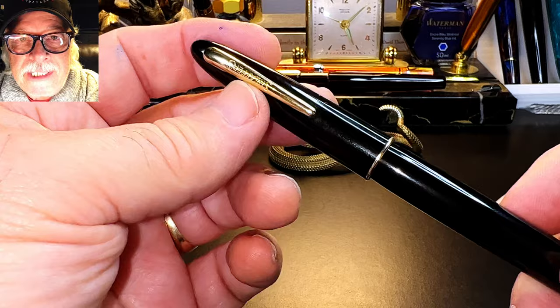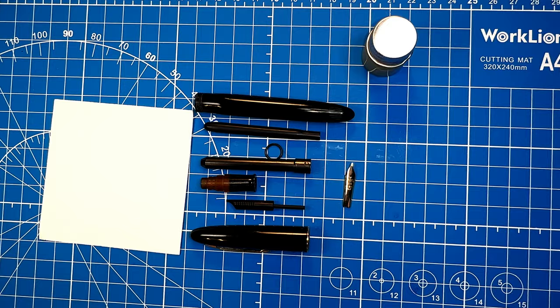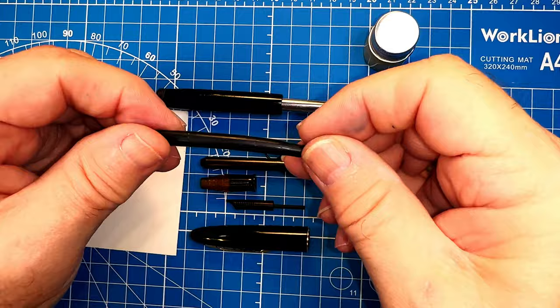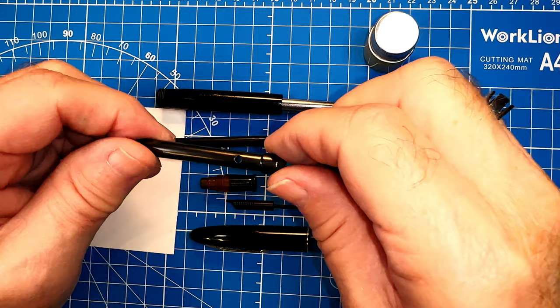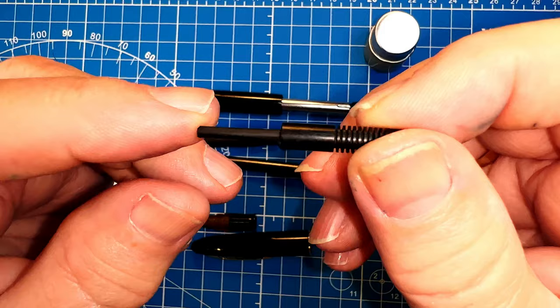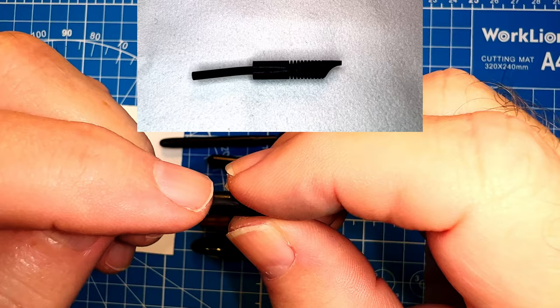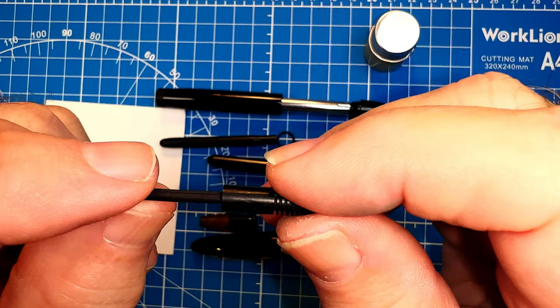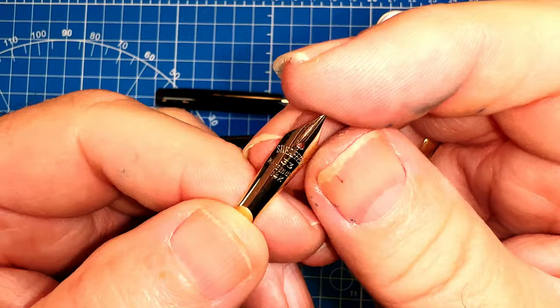Now I'll show you the restoration process. Here I have the Schaefer Craftsman Touchdown in pieces: the barrel, the sack protector, the section, and the feed. The feed had come out of the section on a pretty severe angle, so I put my heat gun on it briefly to soften the ebonite — black hard rubber — and moved it back into place very gently.